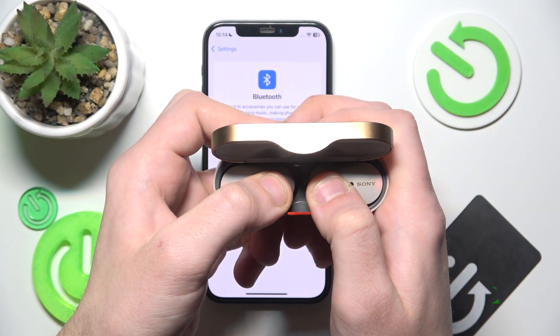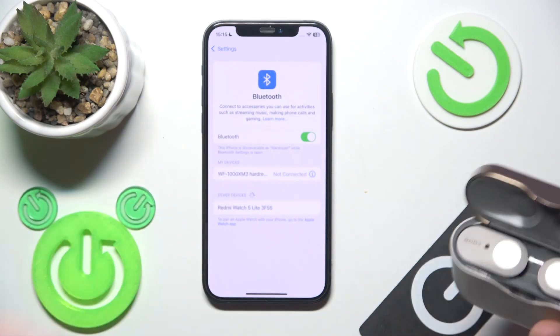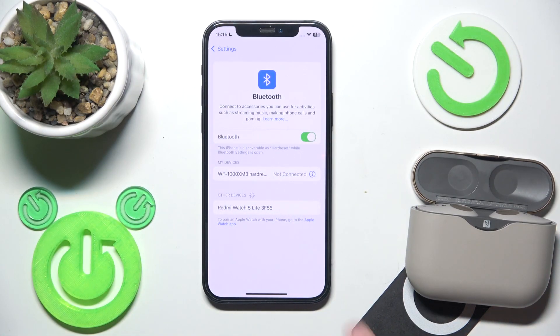Press and hold on them. Here we go. Now you can release your finger, and firstly we should remove the device.